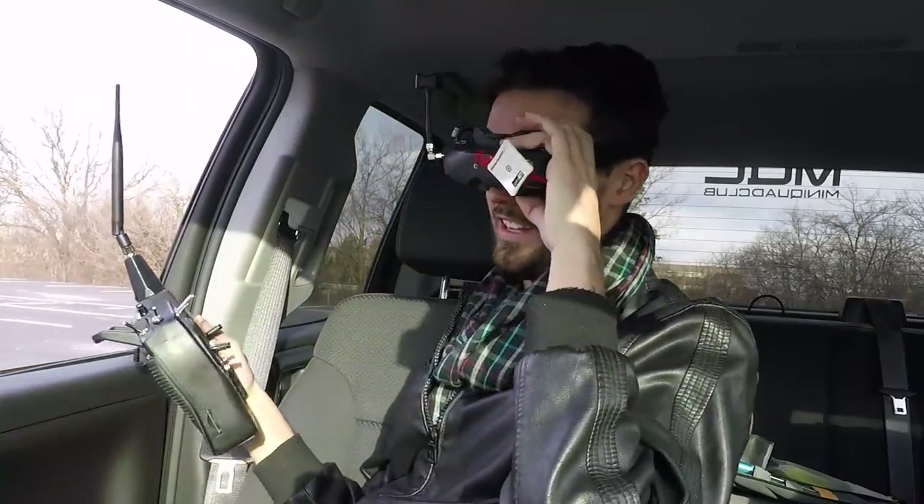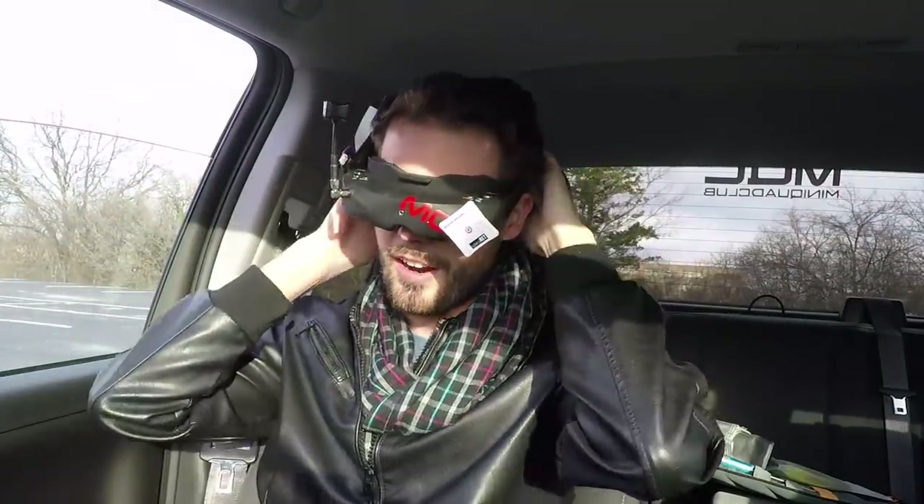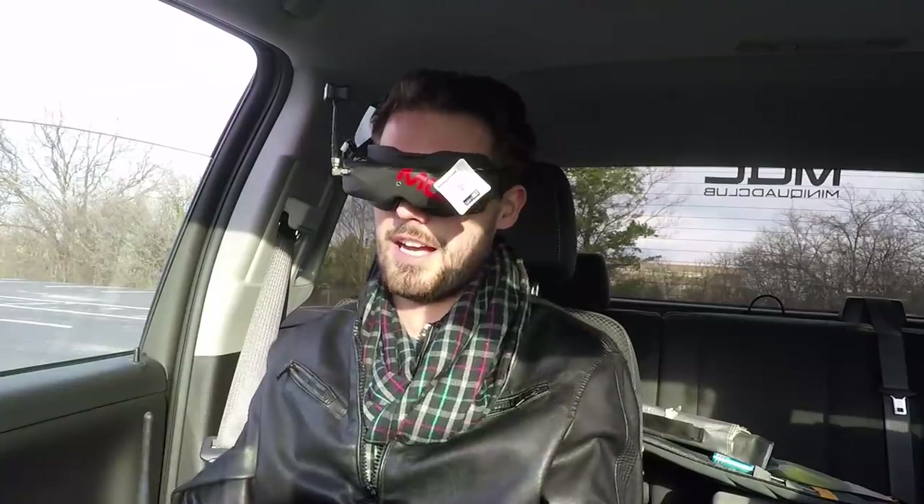We still need to get this thing to lose radio link, so let's try another experiment I did previously — flying around that building. I put the transmitter inside the car to maximize blockage.